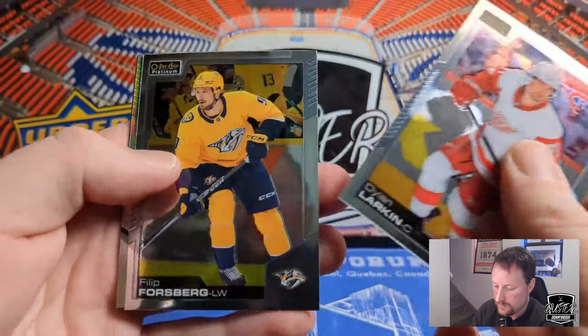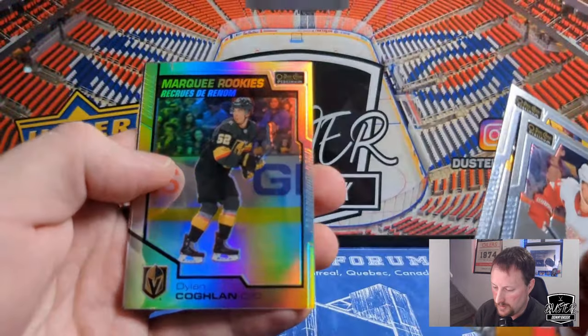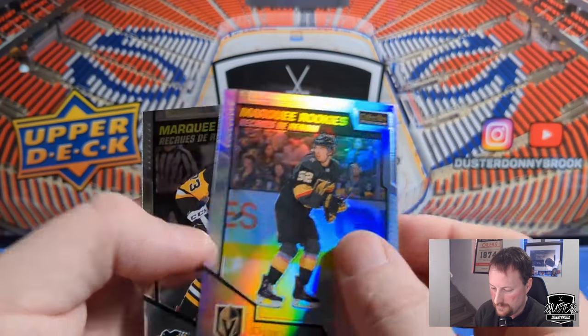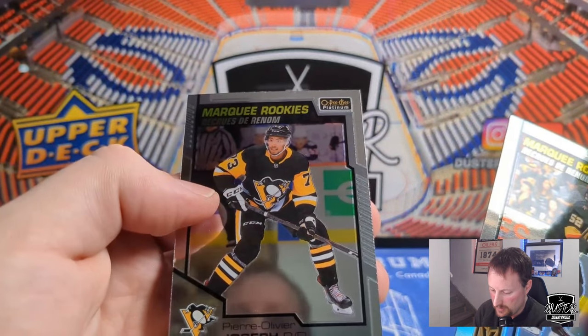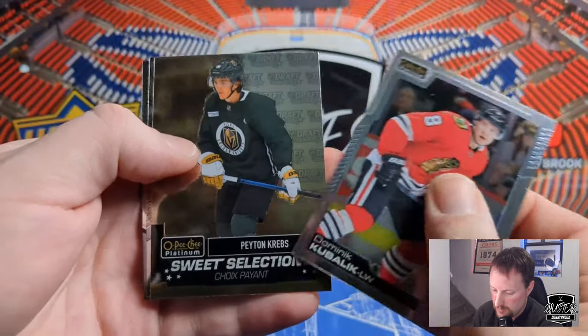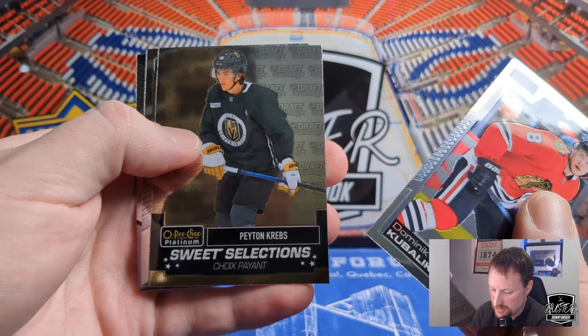DeBrusk there. Dylan Larkin. Got Phillip Forsberg. And we got a Marquee Rookie rainbow — Dylan Coghlan, a defensive prospect. And then behind that, Marquee Rookie of Pierre-Olivier Joseph, another defenseman. Kubelik. We got a Sweet Selections of Peyton Krebs. Got a Nugent-Hopkins and a Marquee Rookie of Alexander Alexeyev.